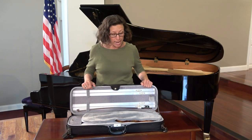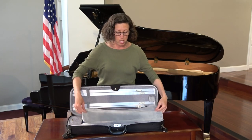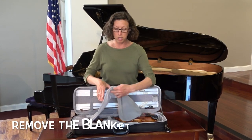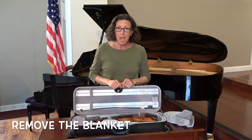Now, some cases come with a blanket like you see here, and some do not — it just depends. If you do have a blanket, all you need to do is push it to the side when you're unpacking.